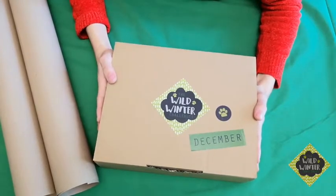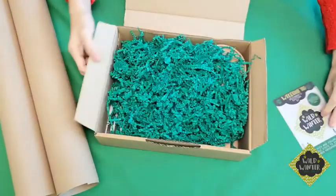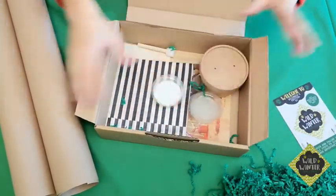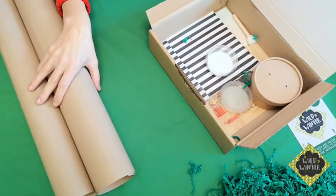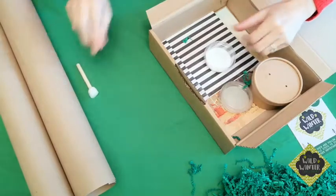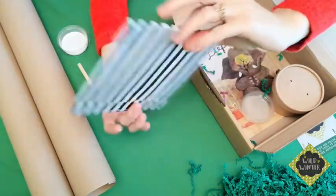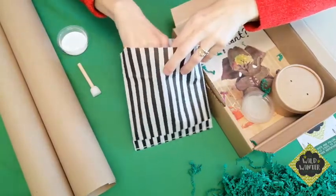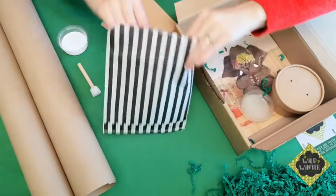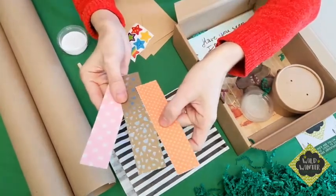Let's look inside your December activity box. You will find your postcard which has information about the project on the front and back. You'll see some packaging here — it's quite fun to use for different crafts so you might want to keep that for other activities. For the eco wrapping paper activity, you've obviously already opened your brown paper. Along with this you will need your circle stamp and some white paint.